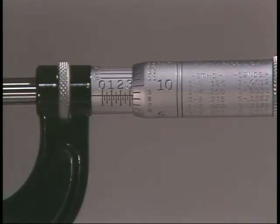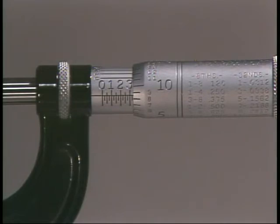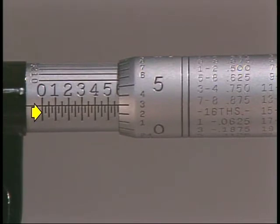The micrometer is marked with a series of lines or graduations that must be read in sequence. The sleeve and thimble are where these graduations may be found. This baseline measures distances from zero to one inch. The starting point is the zero mark on the baseline. The distance from the zero line to the first large numbered graduation is one hundred thousandths of an inch.